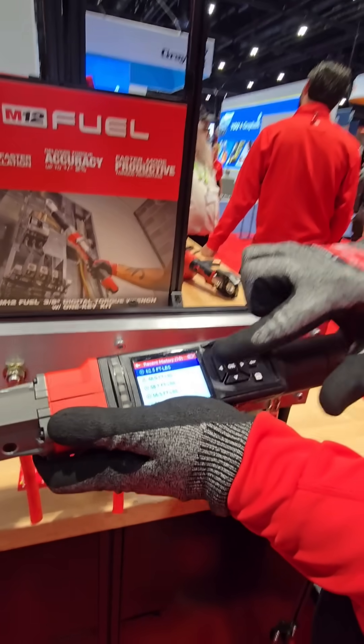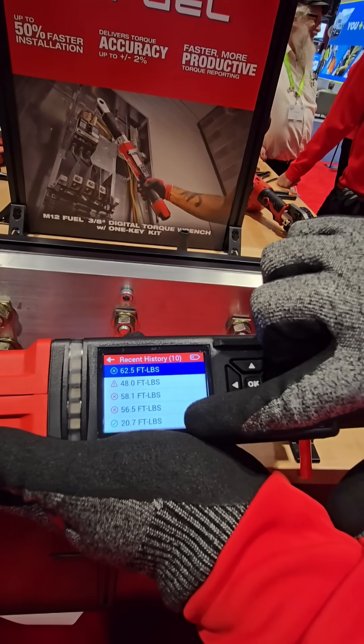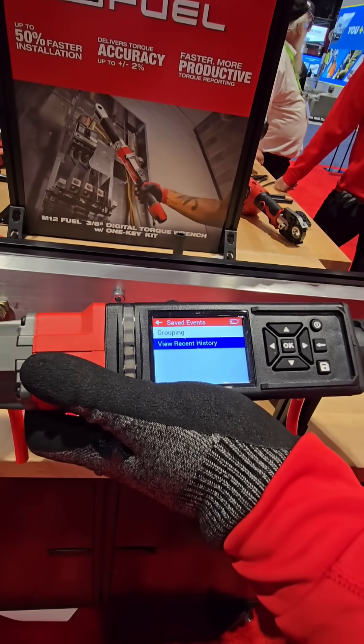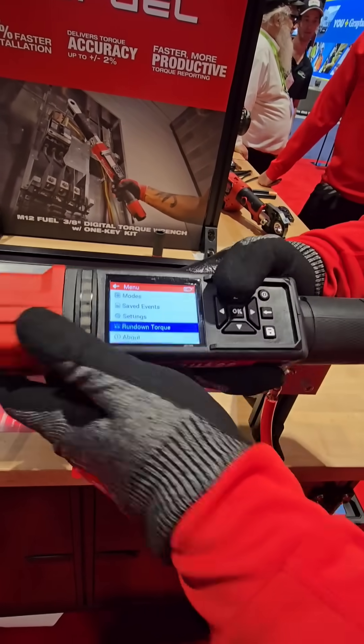You can see all the recent ones you did and what you were at — it shows you whether this was off, this was over, or this was on spec. We can also separate readings by grouping, so if you have different panels you need to track separately, we have that option as well.